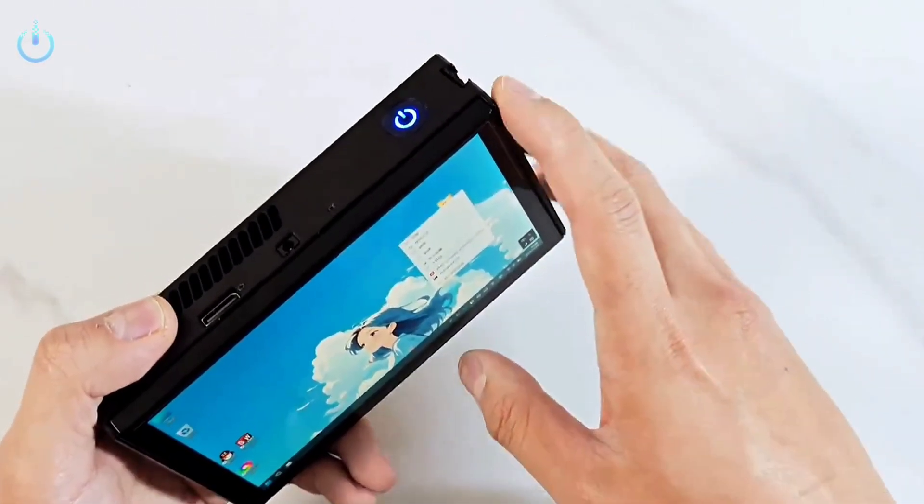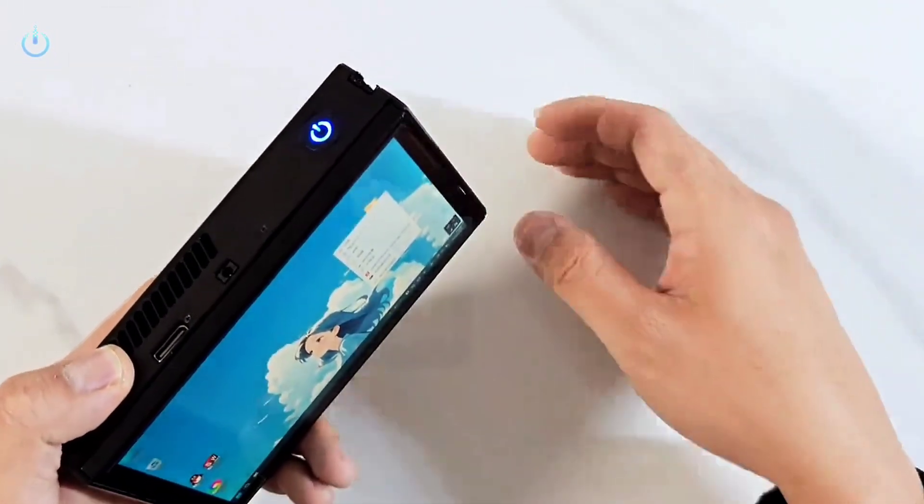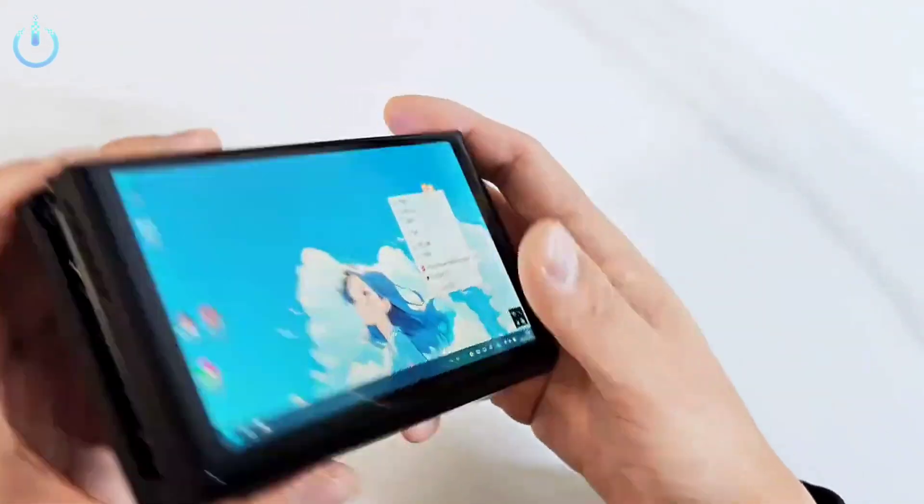The device features a 6-inch screen, a slide-out keyboard, and an all-metal body. If you are a fan of technology and DIY projects to modify handheld devices, this video is for you.